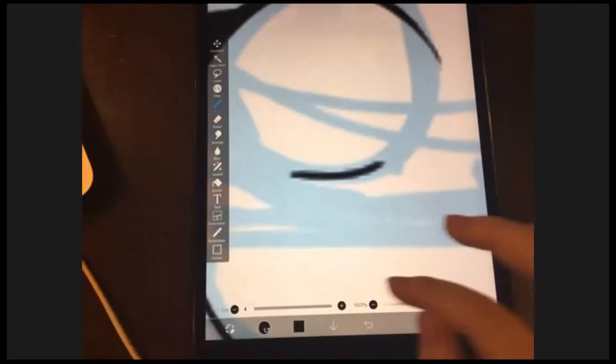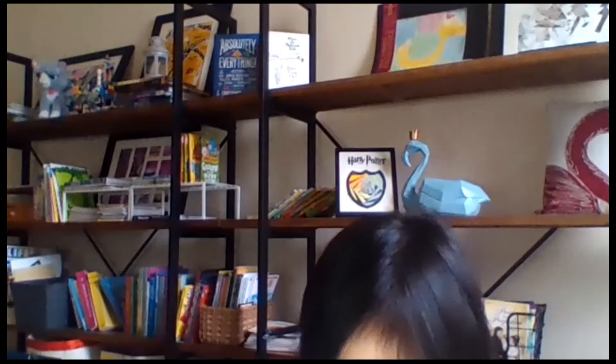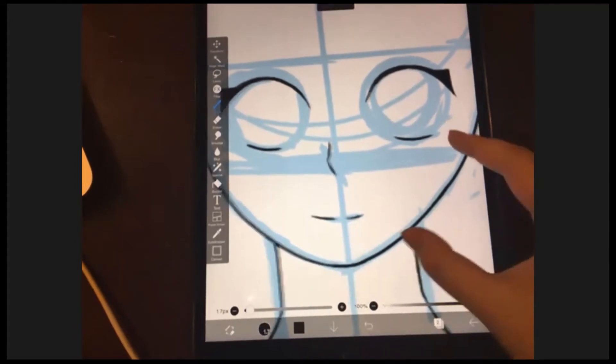Zoom is running out of time again, which is not ideal. Zoom has a 40-minute time limit like last time, so just join again so I can tell you how to draw the hair — the hair is the hardest part, so I saved it for last. Good job Stefan — that's very nice. Everybody else, give a thumbs up if you're done.